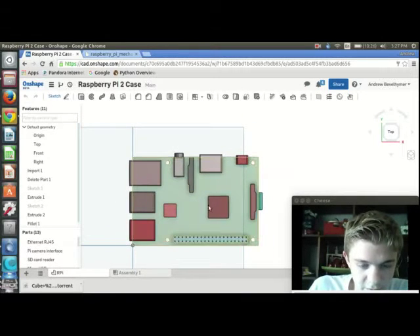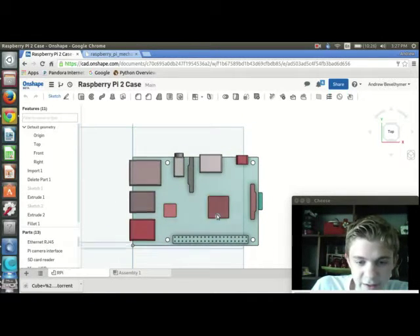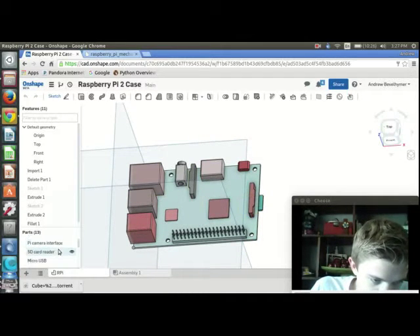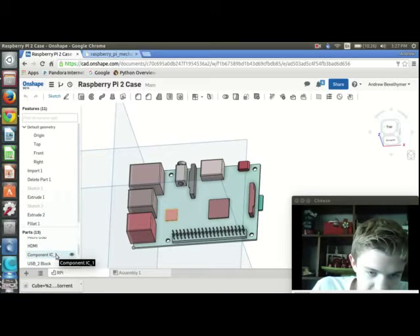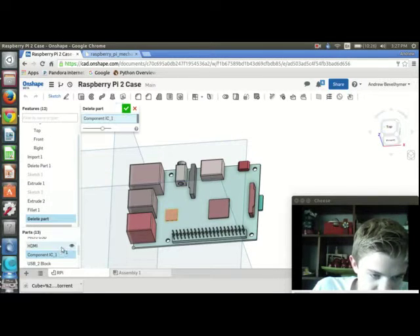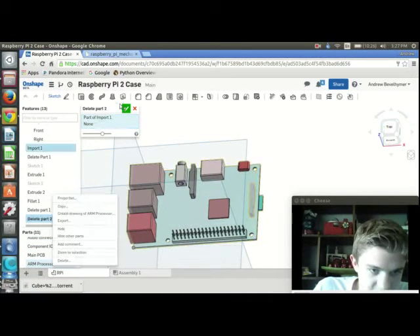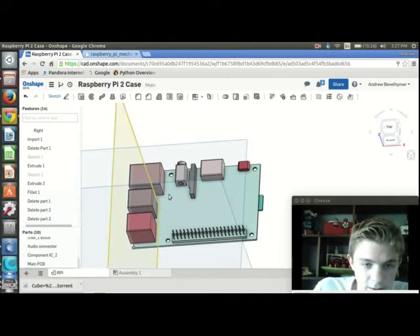To start off, I'm going to delete some components I don't need. So IC1 — I don't need that, so I can delete it. I don't need this one either, so I can delete it. And this ARM processor — I don't need it either, so I can delete it. Everything else I need.